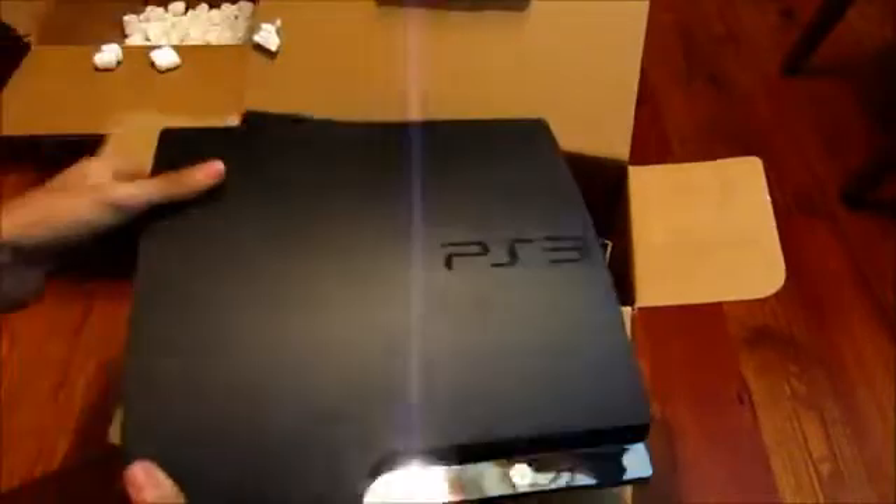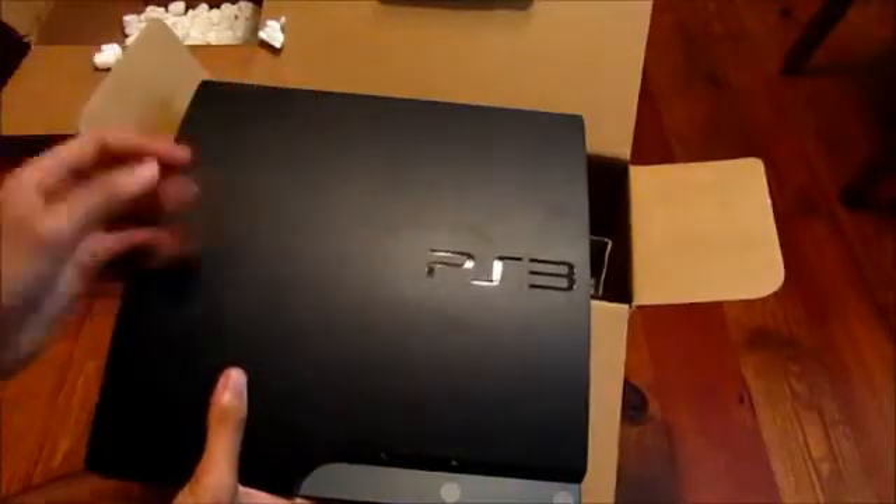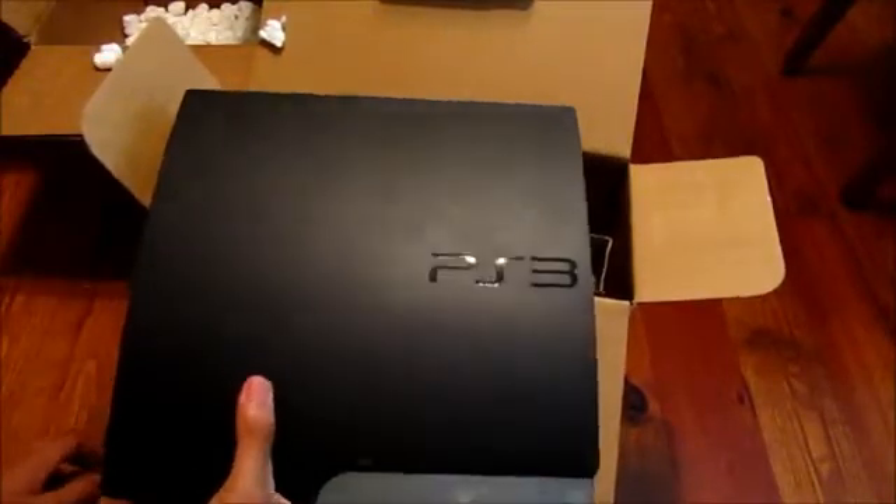This is my first time actually holding a PS3, so it's kind of a good feeling. I'm surprised it's a bit heavier than I thought, but that's pretty cool.